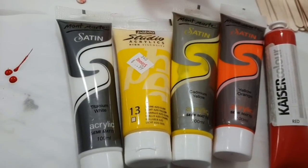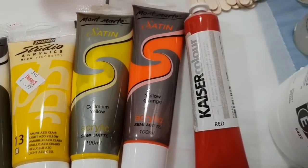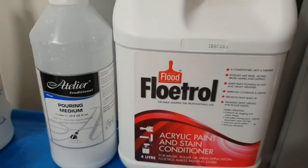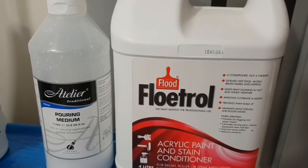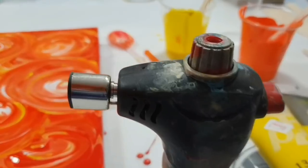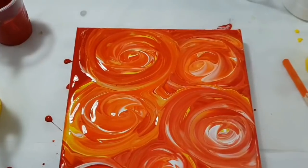So there's another run through the colours. My pouring medium mixture in this bottle is made up of equal parts of the Atelier and the Floetrol, and then just water added as necessary. Plus I used a kitchen torch from a kitchen specialty shop to clear out any bubbles.